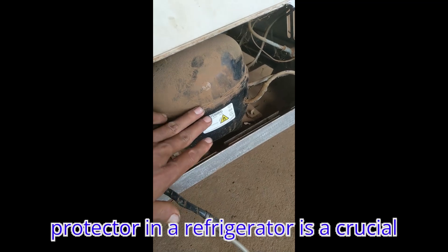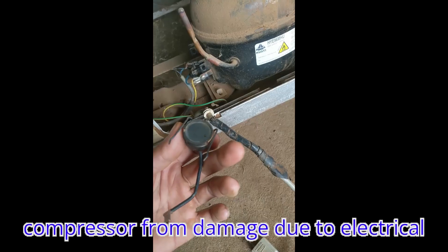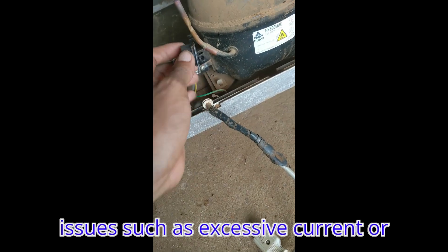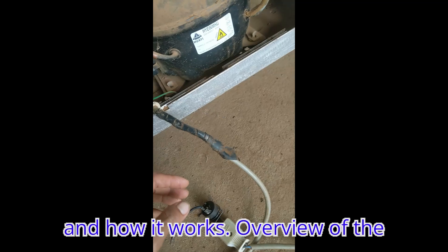The overload protector in a refrigerator is a crucial safety component designed to protect the compressor from damage due to electrical issues such as excessive current or overheating. Here's an overview of what an overload protector is, its function, and how it works.